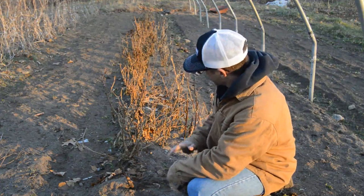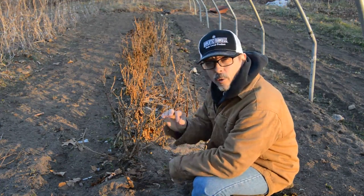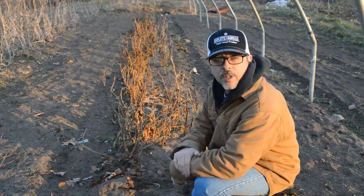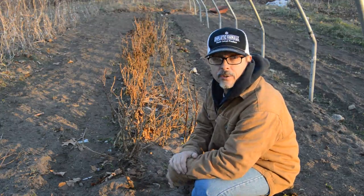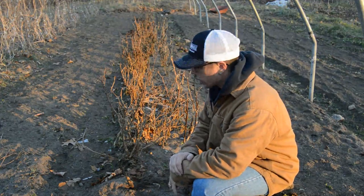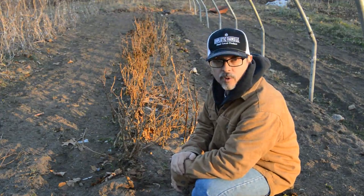What we like to do is just remove them right at or just below the soil surface, leaving the roots in there to add organic matter to the beds and to feed the microbiology. So we're going to go ahead and get this one cleaned up and move on to step two.